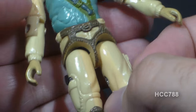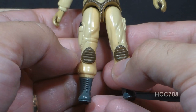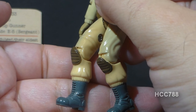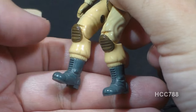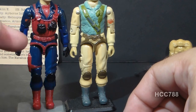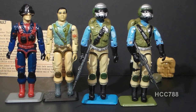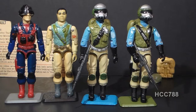On his waist, Airborne has tan trousers and a brown harness, probably intended for rappelling out of helicopters. His legs continue the light tan color. He has an unpainted pistol holster on his right thigh with a black pistol, a pocket on his left thigh, and knee pads — a feature that really sold me on this figure back in 1983. He has standard army combat boots in gray. Airborne's lower legs were reused for Scrap Iron. All versions of Steel Brigade used Airborne's lower legs with those boots and knee pads.